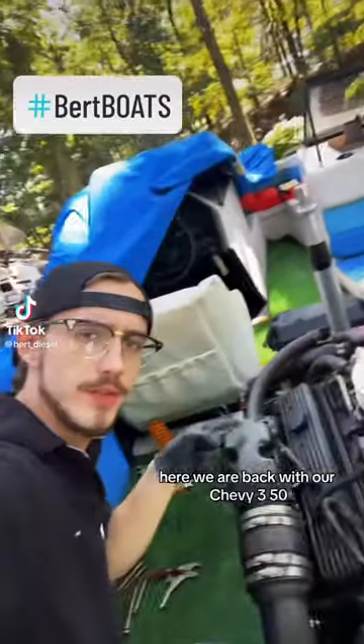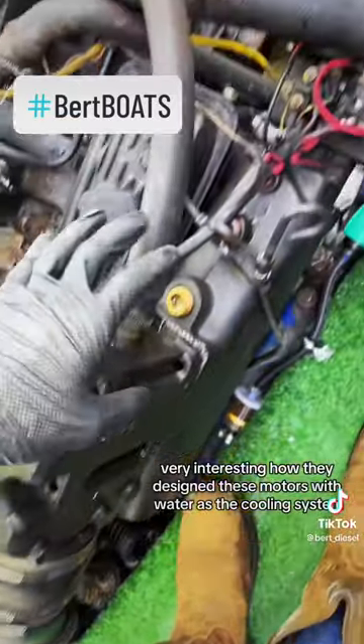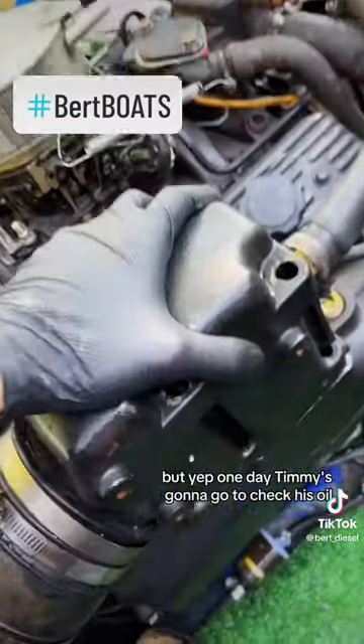Here we are back with our Chevy 350 — it's inside a boat. Very interesting how they design these motors with water as the cooling system. But yep, one day Timmy's gonna go to check his oil and he's gonna find some sludge in there.